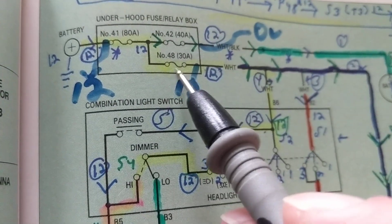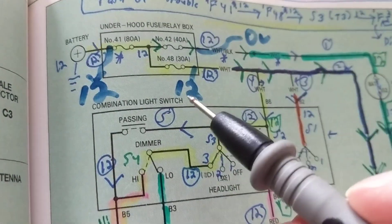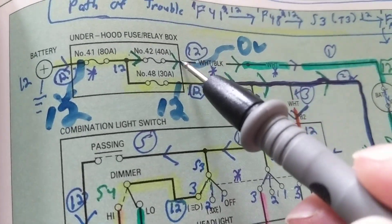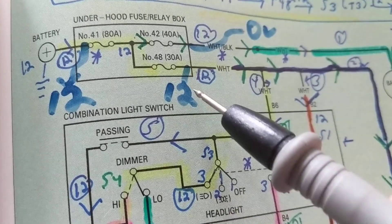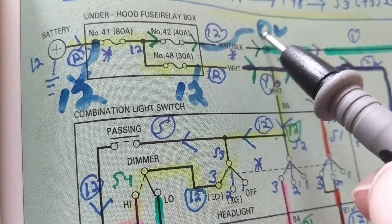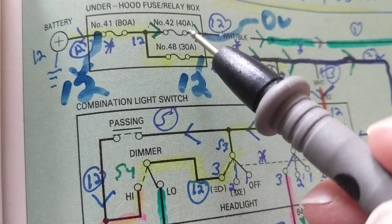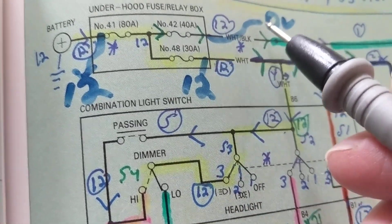A third fuse, number 48, is 30 amps. Now the question is: if I measure zero volts over here, but I measure 12 volts over here at fuse number 48 — 12 volts here but zero volts over there — which fuse is good and which fuse is not good?